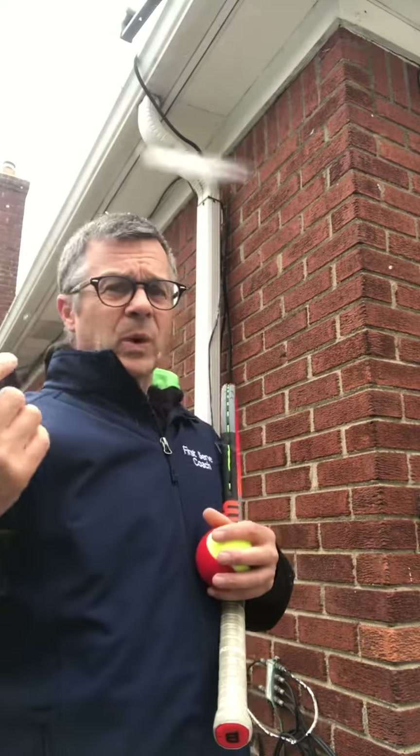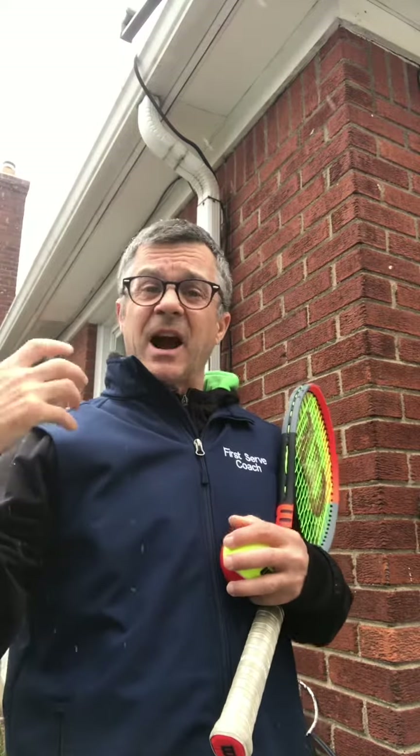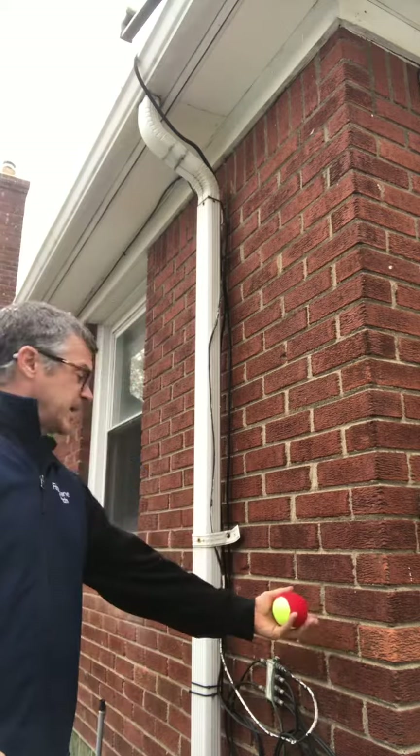Here's a serve drill you can do at home. The toss is surprisingly hard and super crucial.